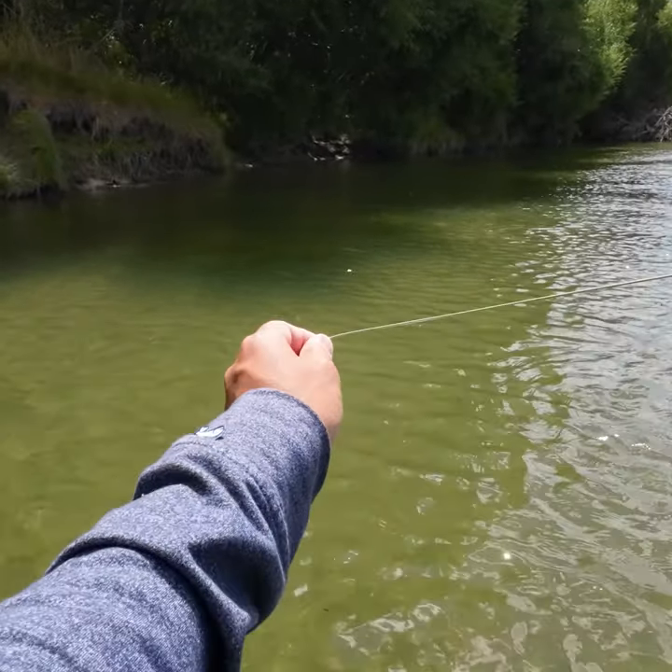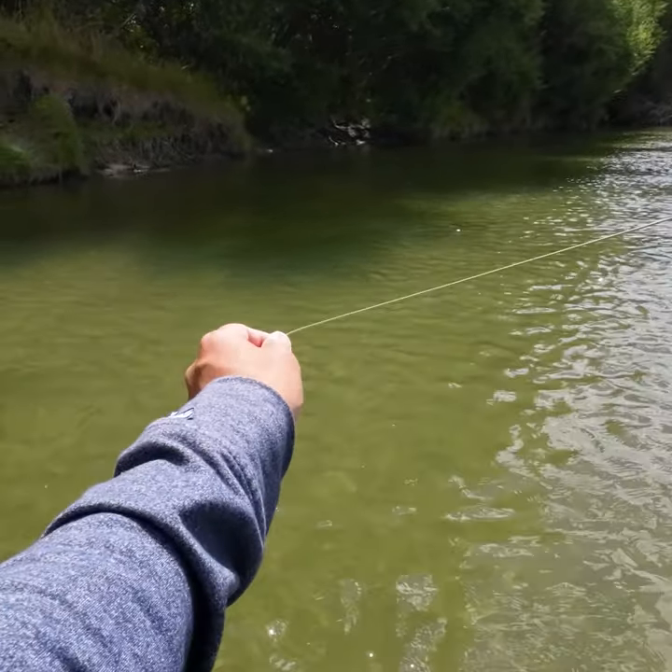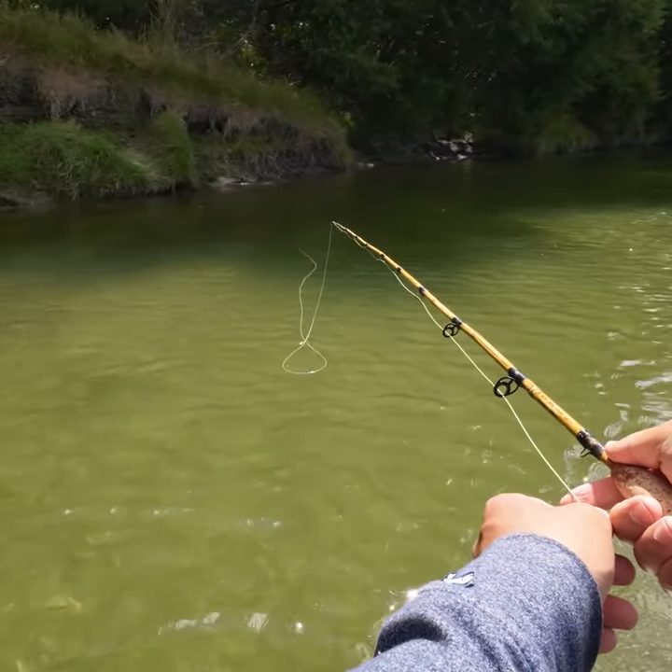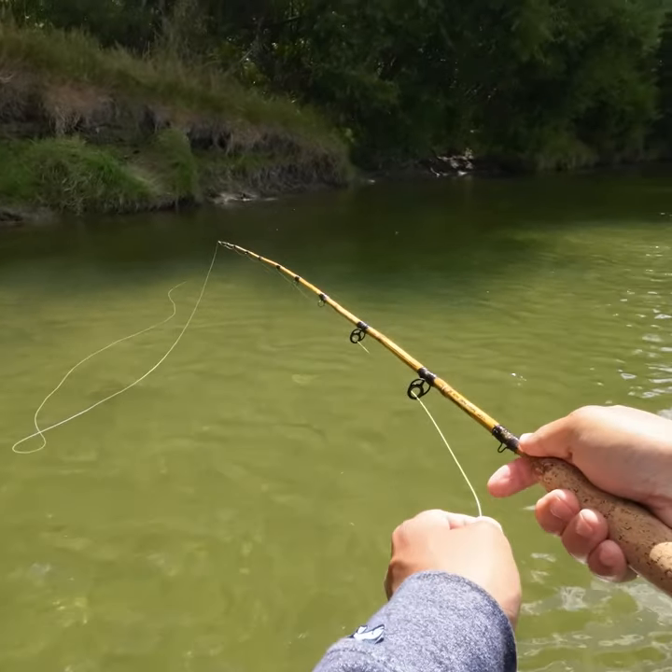So I made my bamboo rod last week and I like to test it out on a bigger river with bigger fish. So I went down south to Matara. The Matara has a 240 kilometer long river and has full of trouts.